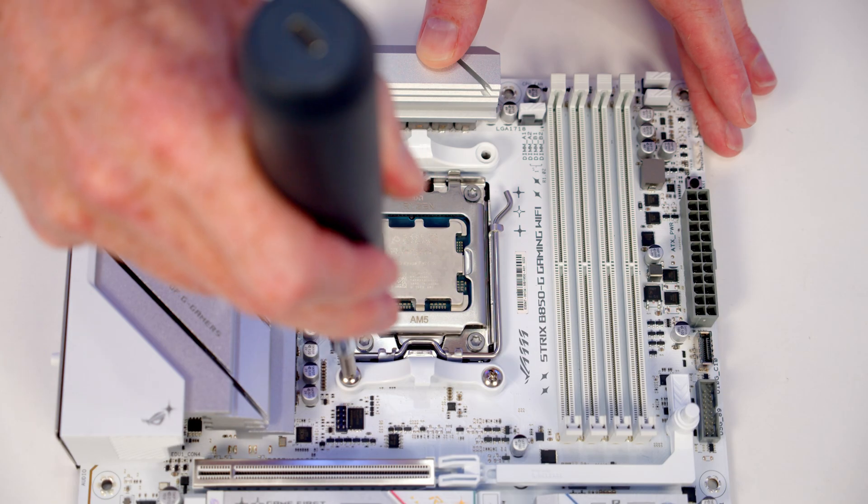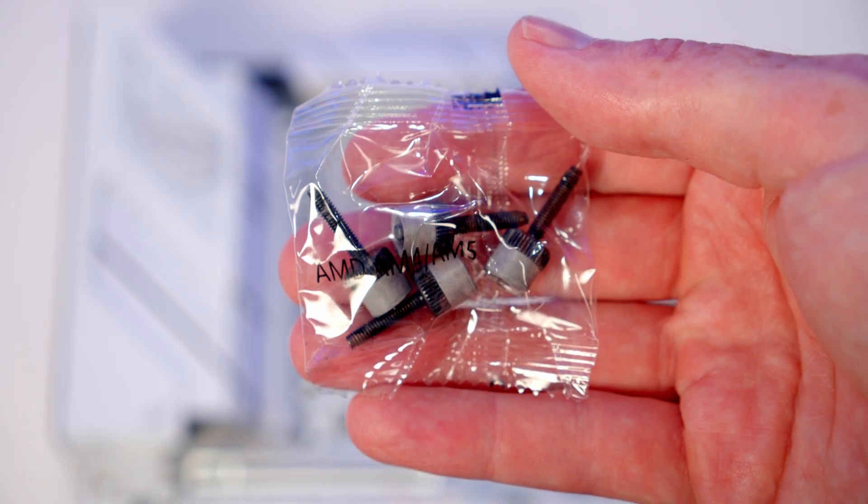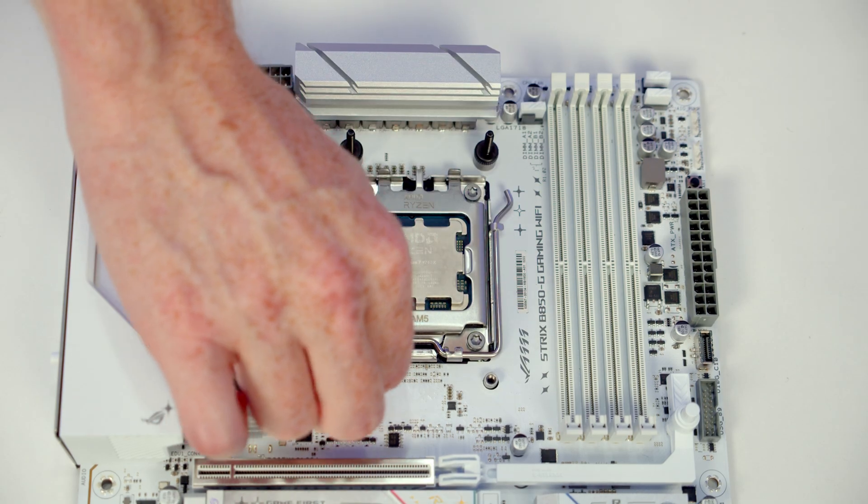The first step in installing the brackets for our CPU cooler is to remove the stock clips — each is held on with two screws. Then grab the bag of thumb screws labelled M4 and M5 and screw one onto each corner.